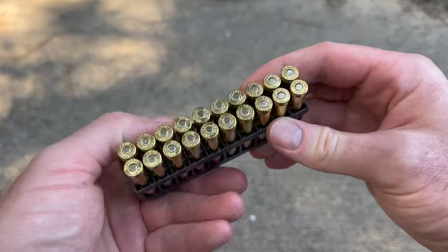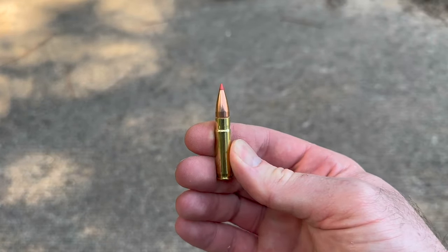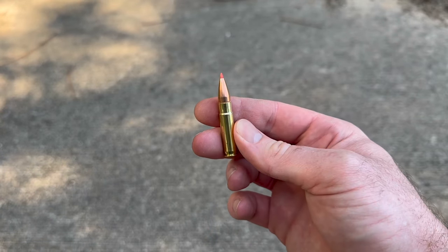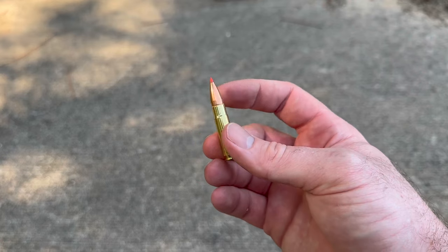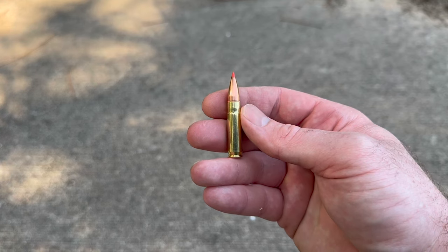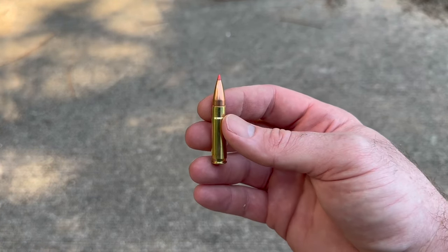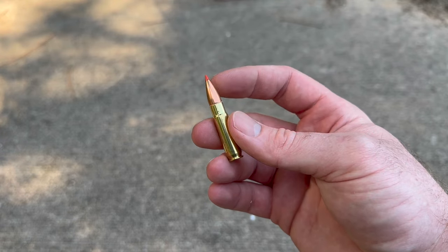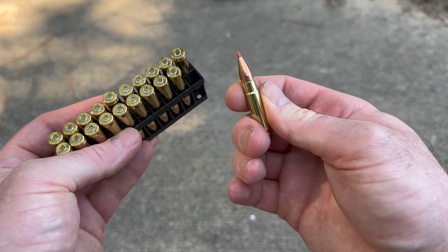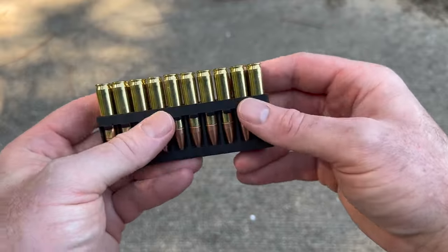Nice clean looking brass. Pull one out and there it is — there's your 110 grain VMAX bullet. I'll be really curious to see how this bullet does going at 300 Blackout velocities, because a lot of times your VMAX bullets, which are meant for varmint hunting, are supposed to pretty much explode on impact. A lot of cartridges that use the VMAX are shooting very, very high velocity, so it would be really cool to see if the bullet performs at somewhat lower 300 Blackout velocities.